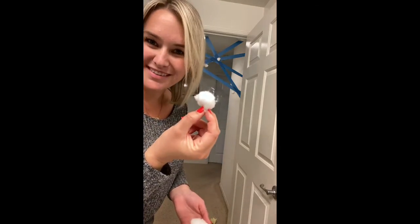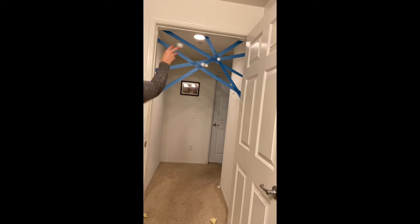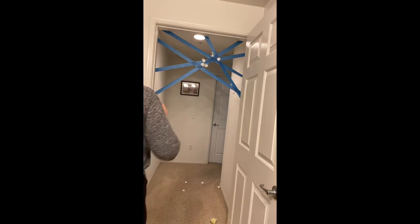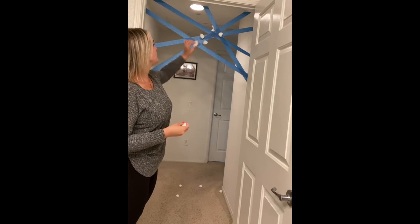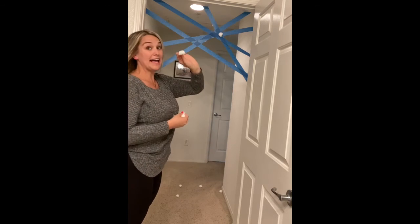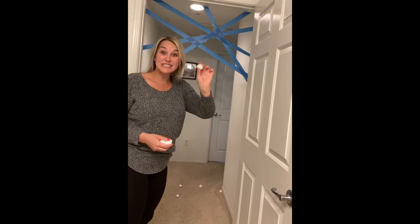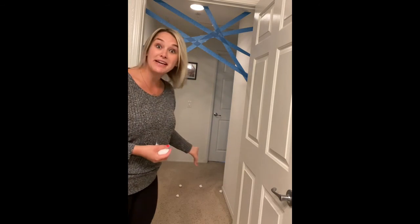I used cotton balls instead because my paper wouldn't stick. Oh man — catch! Oh no, oh my goodness. Should we count them? I caught one bug, two bugs, three bugs, four bugs, five bugs, six bugs. Look, my bugs are on the floor! How many did you catch?